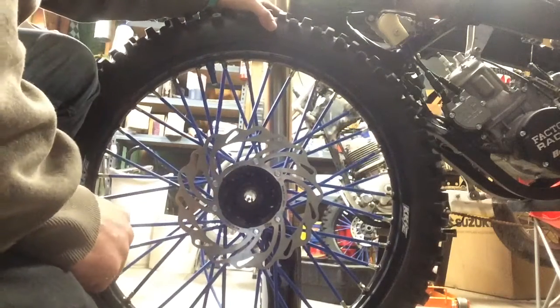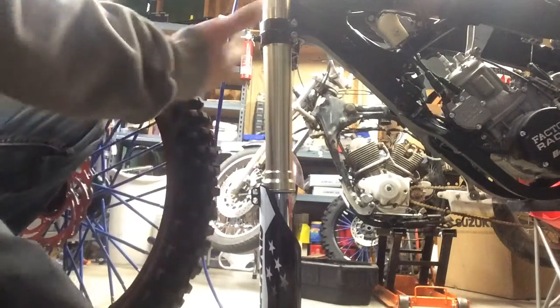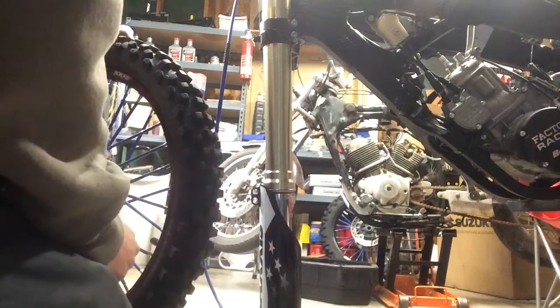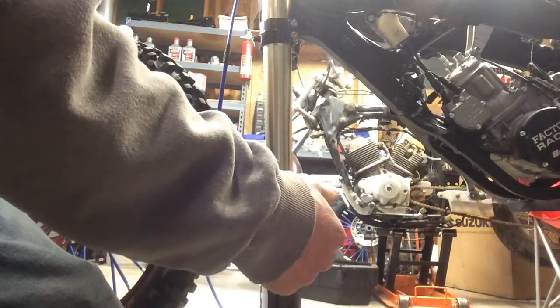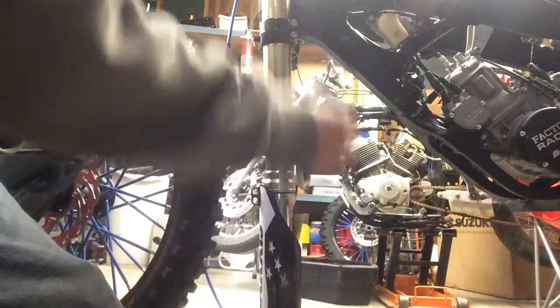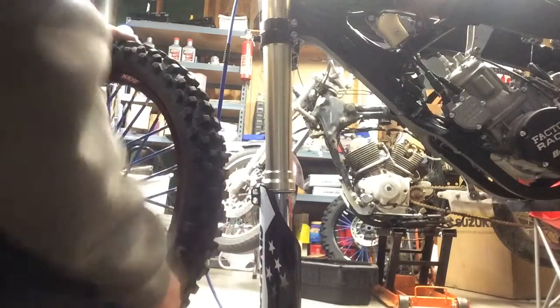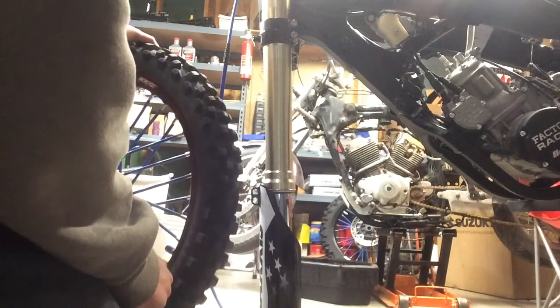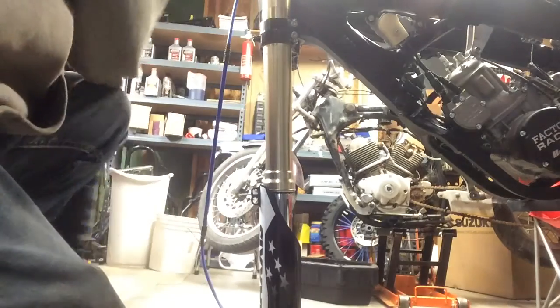Real quick, we're gonna go over removing and installing your front wheel. I have my caliper off right now and the wheel off obviously. For removal, you just undo that 22 millimeter axle nut, undo all the 10 millimeter pinch bolts on your forks, and you can just push the axle out to the right-hand side of the bike. Right now we're just gonna go over installation.